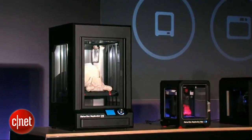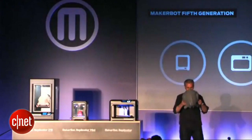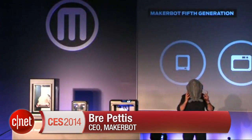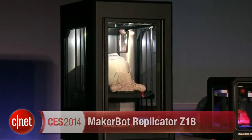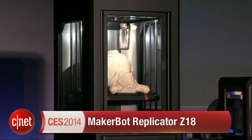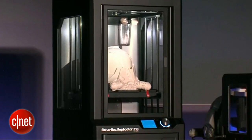If you've been wanting to make something big, like a crazy space helmet, you can't complain anymore. This is the MakerBot Replicator Z18. You can make things that are 12 inches by 12 inches by 18 inches tall in this machine.